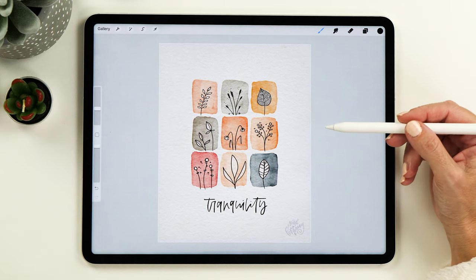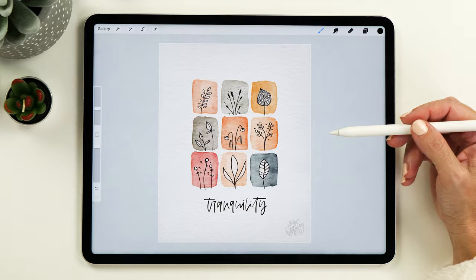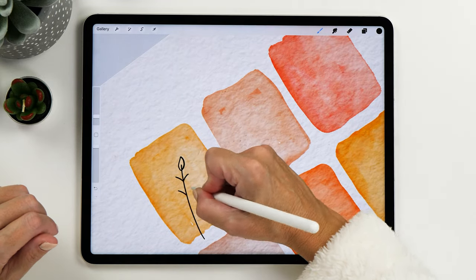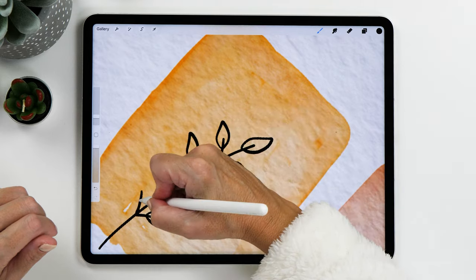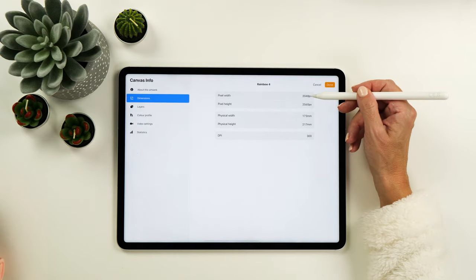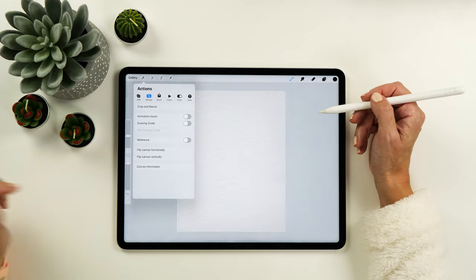I got the idea from Creation CC who creates these with real watercolors and pens, and I wanted to see if it's possible to do the same thing on the iPad. As it turns out, it's actually quite easy to do and I find it so relaxing and calming. I'll be using the Procreate app of course, and the canvas size for this project is 2048 pixels by 2560 pixels.